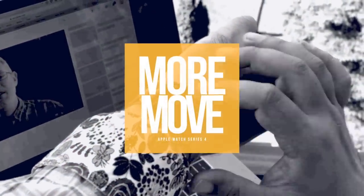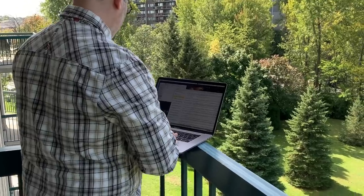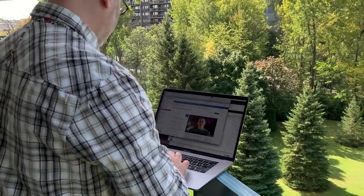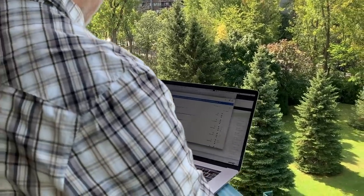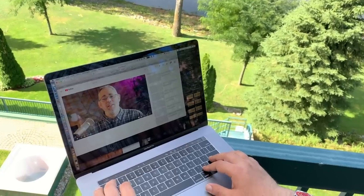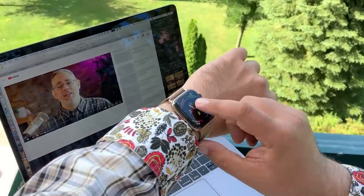Apple has been tweaking the algorithm it uses to detect and credit you for the move ring. I'm a fidgeter. Whether I'm standing or sitting, I'm never static. At my standing desk or just standing around, I'm constantly shifting weight and position, and even when I'm sitting, it's the opposite of still. It got me into so much trouble in school, but now it's getting me credit where credit's due for my activity. You can't fidget your way into filling the move ring, of course, but it does help you round out your results. So if you've been noticing a little more red a little more quickly, that's the reason why.